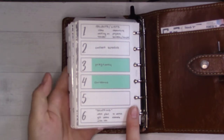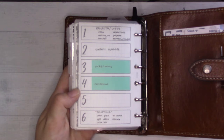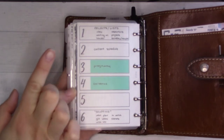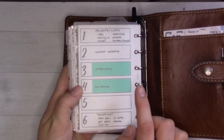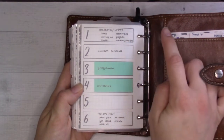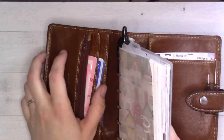Instead of using the tab index, I keep checking every tab, which takes longer than just flipping to the back to see where things are. But I'm starting to remember where things are now, so that helps. There's general project stuff in the front — let's actually just go there.